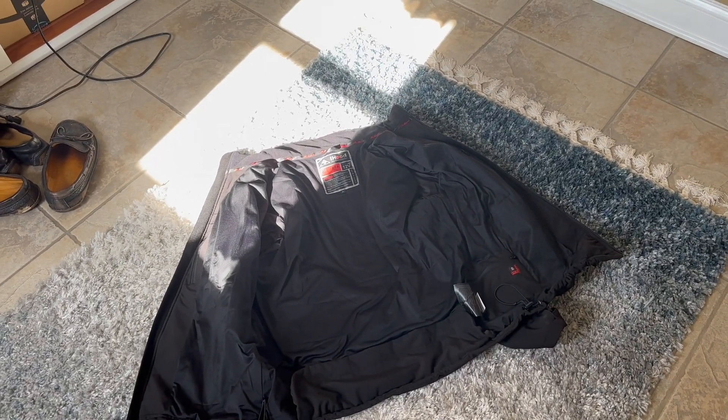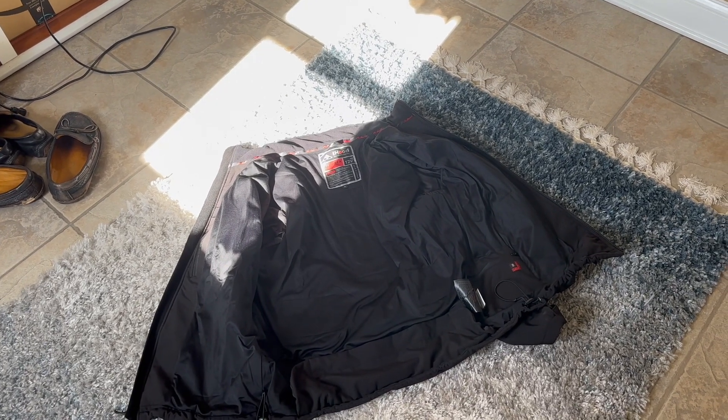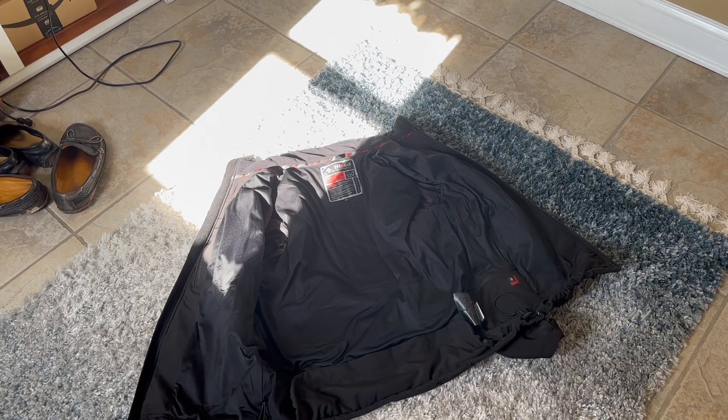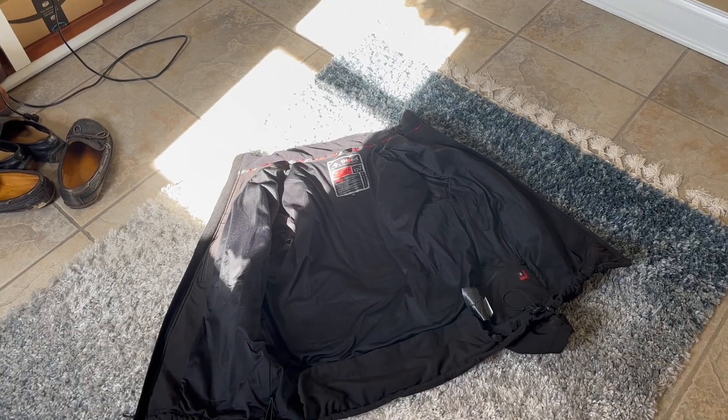I'm going to go wear it outside and see how it goes. So far so good - I really like the jacket. Even if it didn't have the heated elements it's still an attractive, nice jacket. I'm going to wear it today.